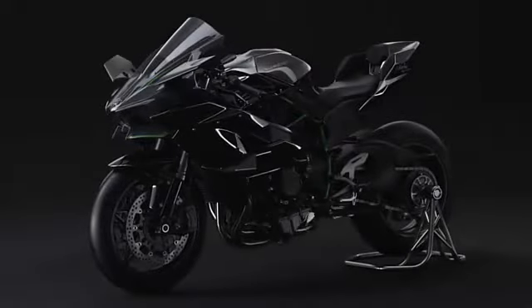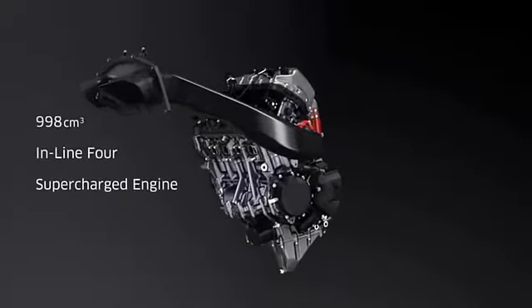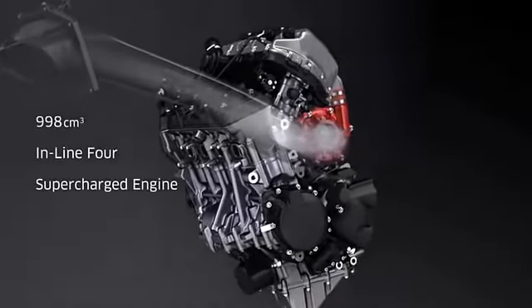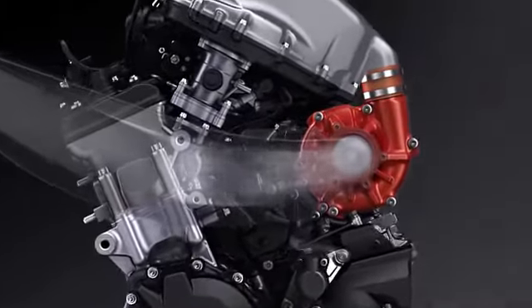Taking a leaf from its superbike sibling, the Kawasaki ZX-10R, the H2 series now comes with a Bosch 6-axis inertial measurement unit (IMU), which also gives it cornering ABS. With the engine remaining unchanged for the new year, the H2 also gains quick downshifting.